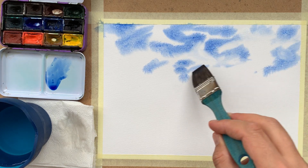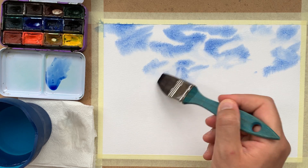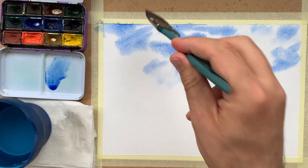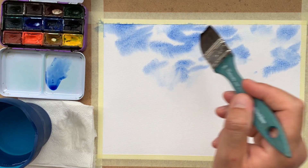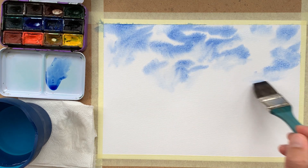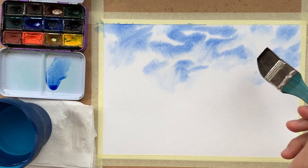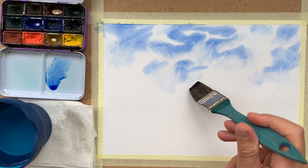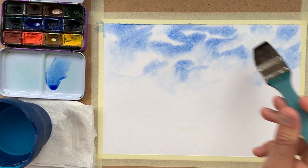When wet color is dropped on a wet surface, like in this case, this technique is called the wet-on-wet technique, and it is very suitable for depicting clouds because clouds don't have a very definite shape.